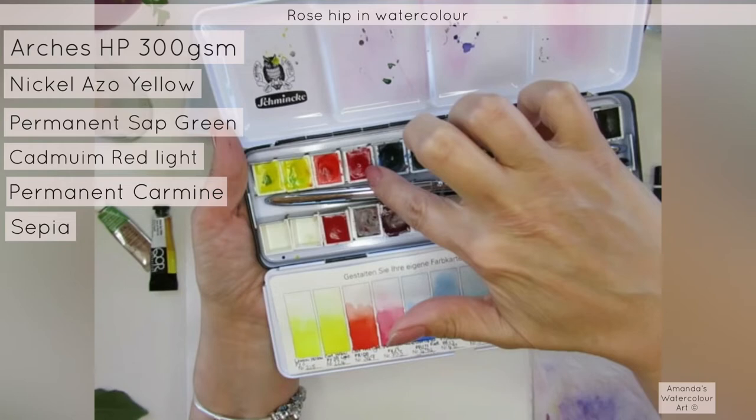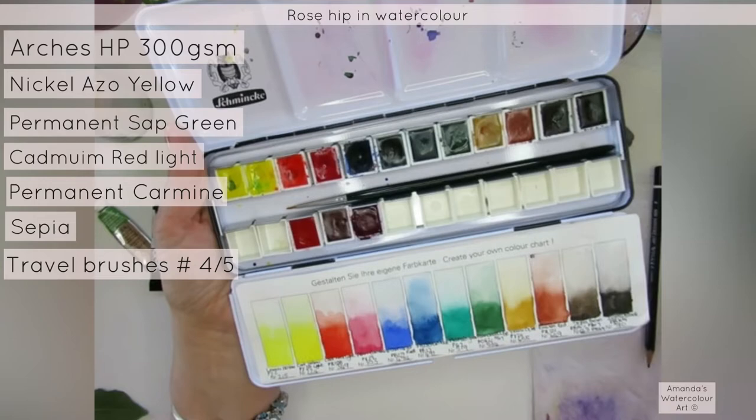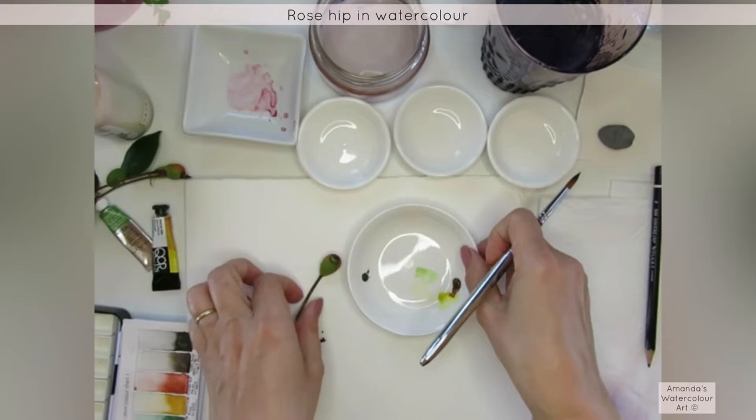These are little brushes that I bought from Etsy — lovely little travel brushes. We might paint a few leaves as well for next time. I'm just going to pop that one in there exactly like it was.